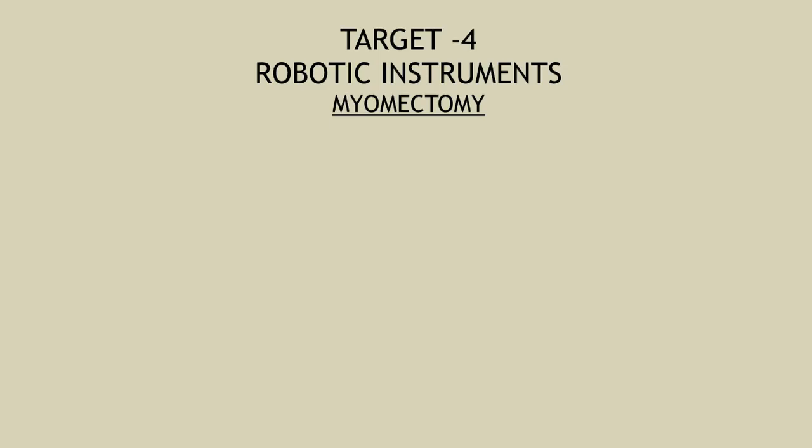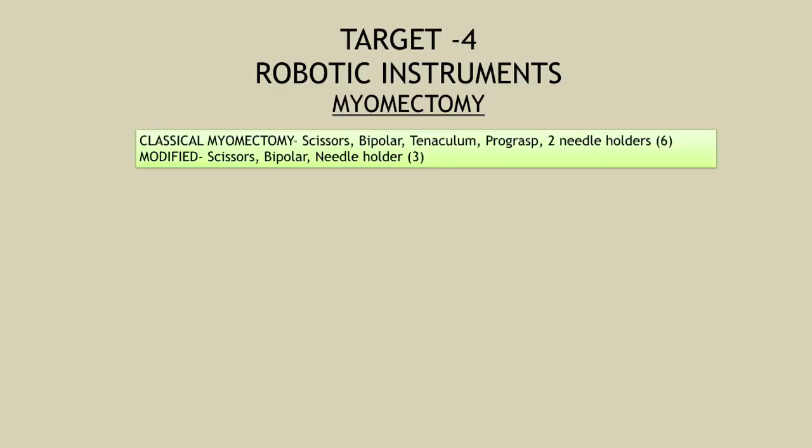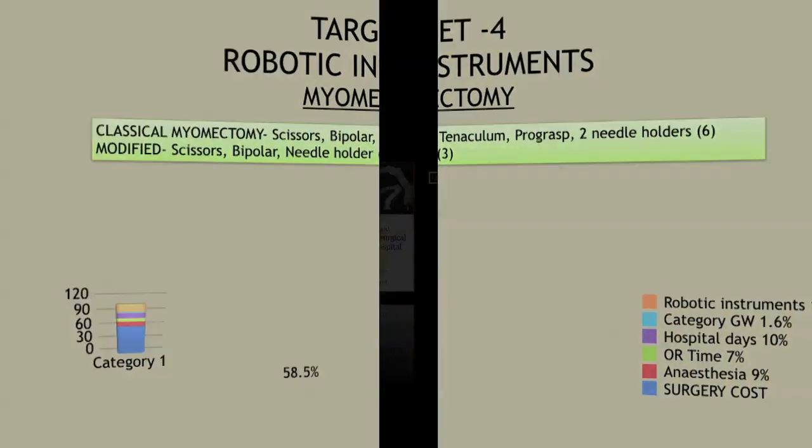The biggest difference came from cutting down the disposable instrument cost. Moving from six instruments to three cut my cost by almost 15%. In total, from where we started, we have reached approximately 58 to 60% of the original total cost — meaning we have saved about 40% for our patients. These small modifications and tricks learned over time are what I wanted to share, so others can extrapolate them into their own practice.